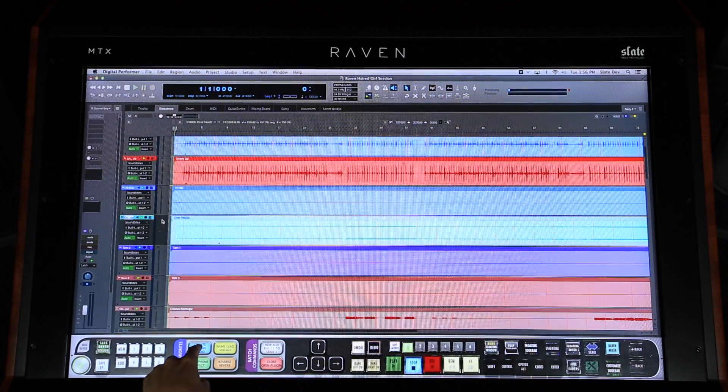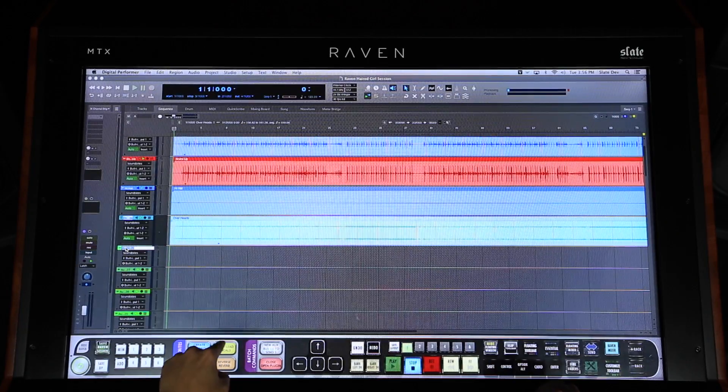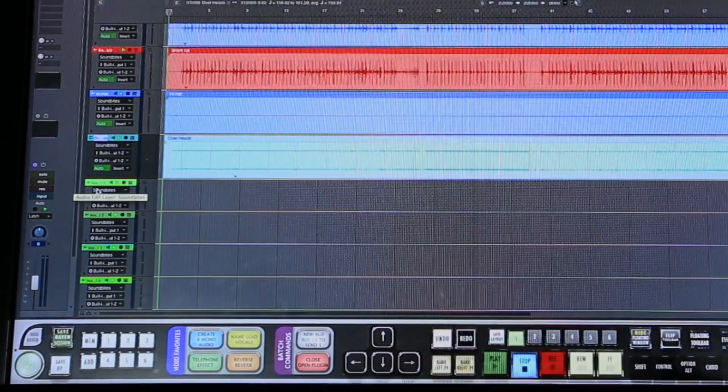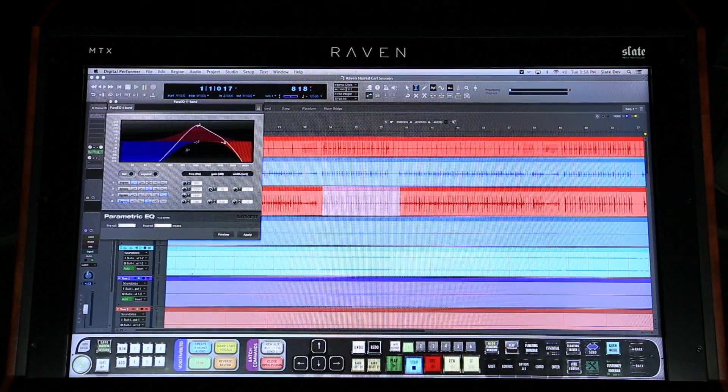We have also created over 100 preset Batch Commands for you within the Raven software. It's easy to create new tracks and then instantly name them — watch me create four new audio tracks with this button. Then I'll option-touch the top track and hit this button to name them Lead Vocals 1 through 4. Applying plugins directly to soundbites is so easy; using this Batch Command, I can throw on one of my preset EQ adjustments for a telephone effect to my soundbite.